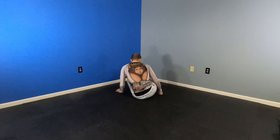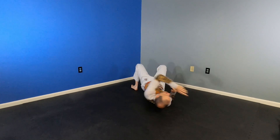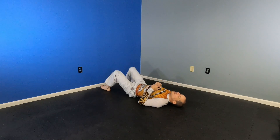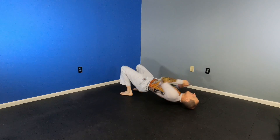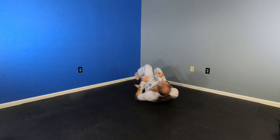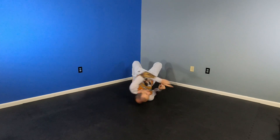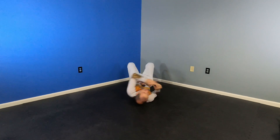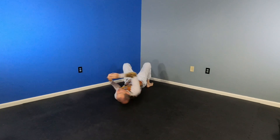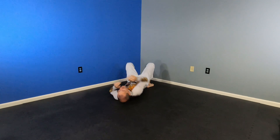We're doing bridges left and right for one minute. Bridging — for good bridging, your feet should be as close to your butt as possible. Keep going — my feet correct, reaching over. I should come all the way onto the tip of my shoulder. Looking where I'm pointing, touching where I'm pointing. Opposite side.